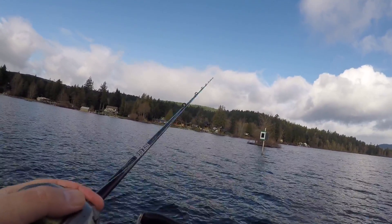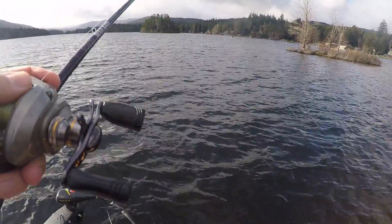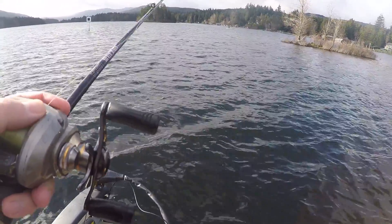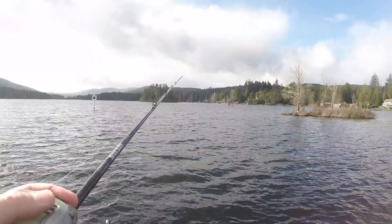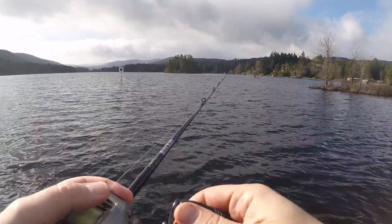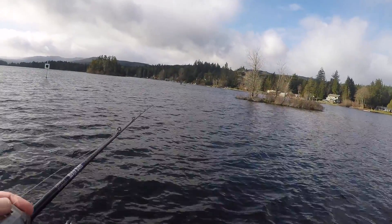This place looks super promising — first cast, bam, nailed one. Now a few casts and I don't catch anything. I can see another guy fishing in a canoe over there — looks a little sketchy standing up. I don't always have a life jacket on either, but whenever you go fishing, folks, especially by yourself, always wear a life jacket. You should always have some type of flotation device on — you never know when you might fall and hit your head or the other person can't pull you out.